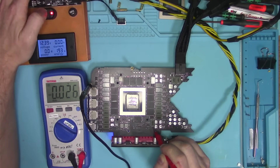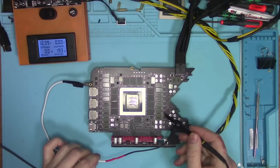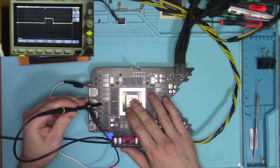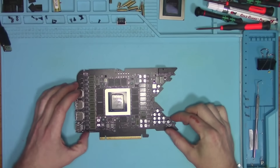With all voltages present, the next step is to look at the wave signal and make sure that all power stages are active. And as you can see, all power stages work. Not finding anything wrong.